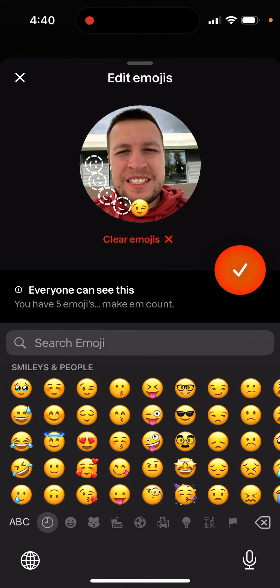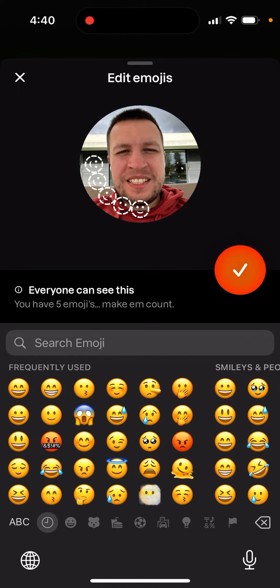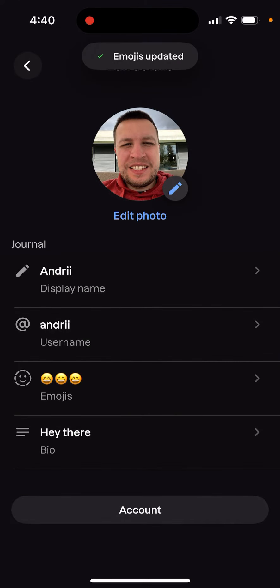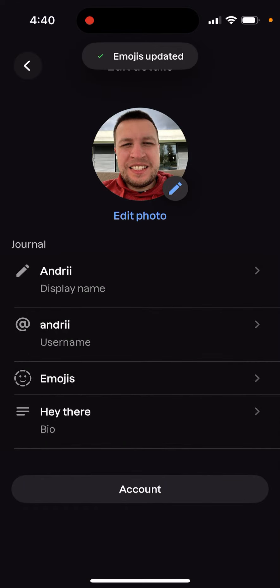So yeah, that's the idea — how you can just clear them from here. Before that, it was not possible. There was some kind of a bug where you needed to delete your emojis in some weird way, but now you can just clear it like that. So you can either just clear emojis or completely remove them as you want. It's easier now.